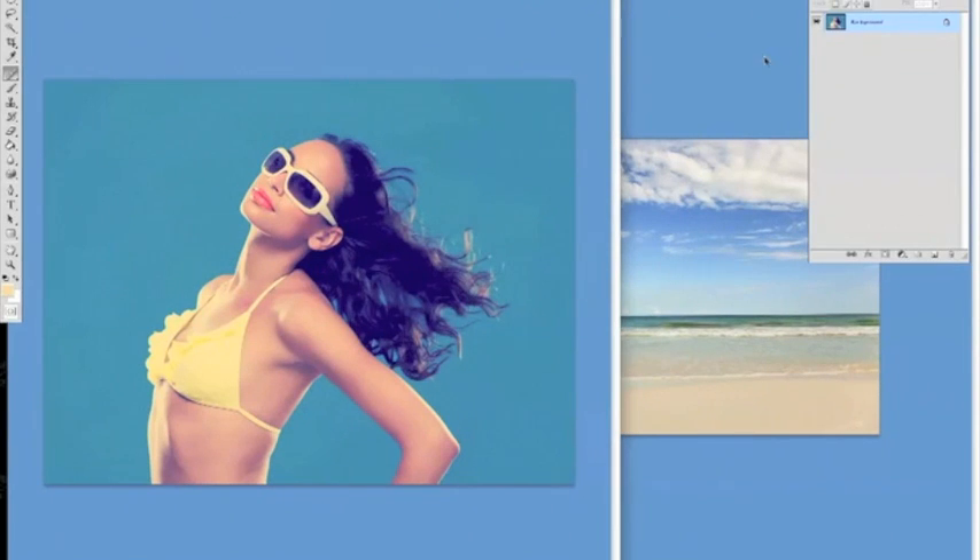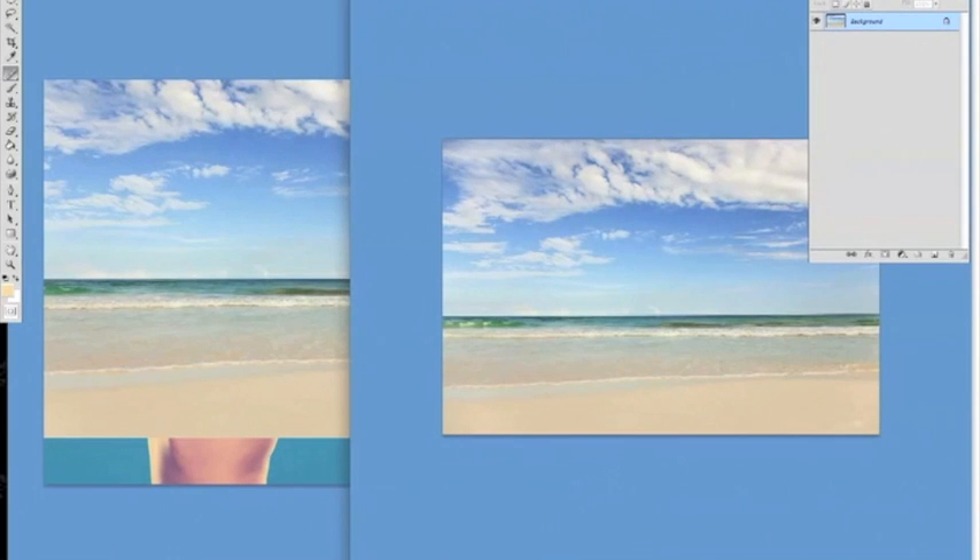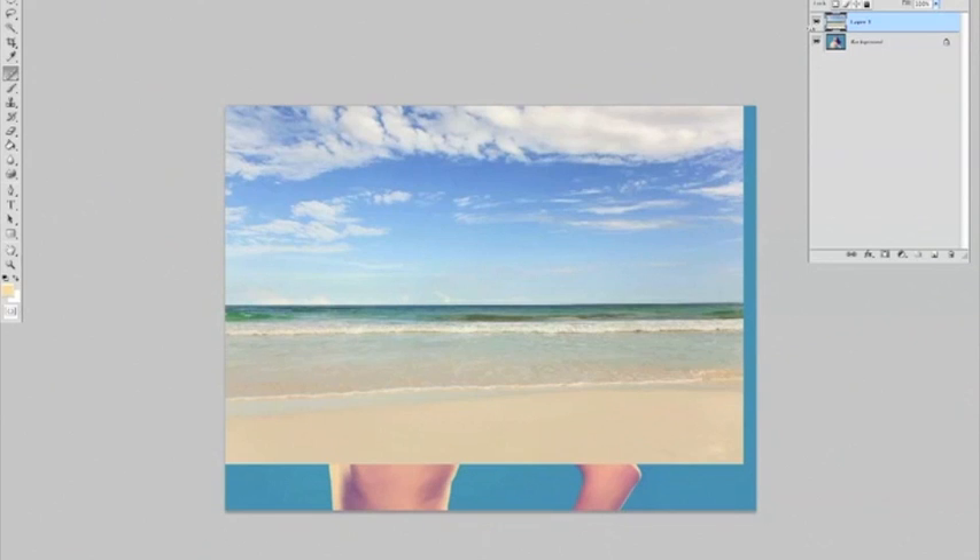You have your image and you have your background image. I'm going to just drag the background image into the image with the model on. It comes up as a layer — background layer and layer.